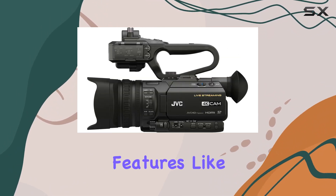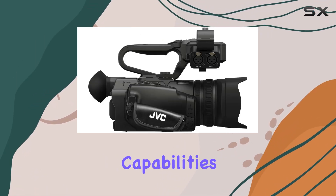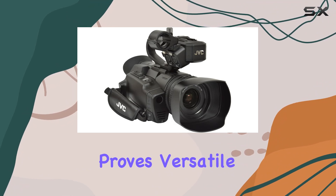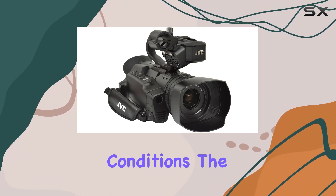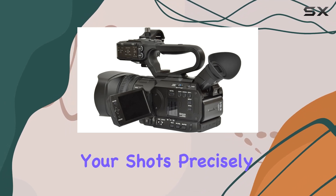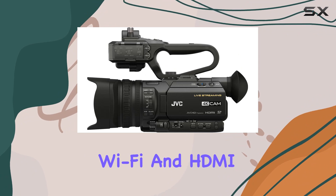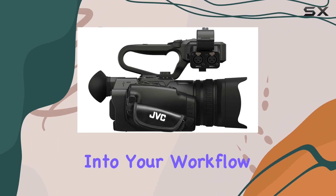Equipped with essential features like night vision, anti-shake, time-lapse, and low-light capabilities, the GY-HM250U proves versatile in various shooting conditions. The 3.5-inch screen provides a clear view, allowing you to frame your shots precisely. Connectivity options include Wi-Fi and HDMI, offering seamless integration into your workflow.